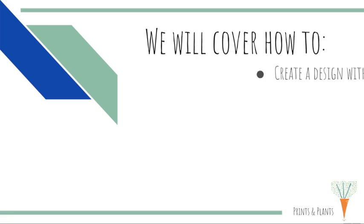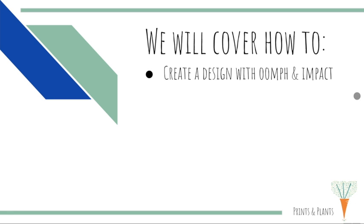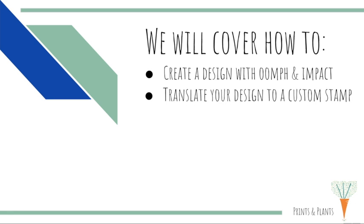If you've never touched printmaking before then this is the class for you because we're gonna walk through everything step-by-step together. In this class we'll cover how to create a design that has oomph and impact, how to translate that design into a custom stamp.